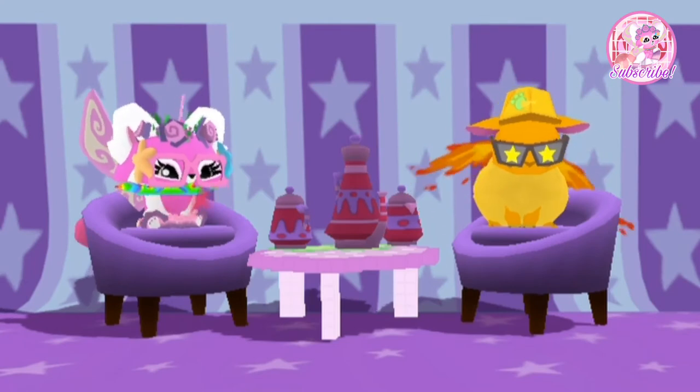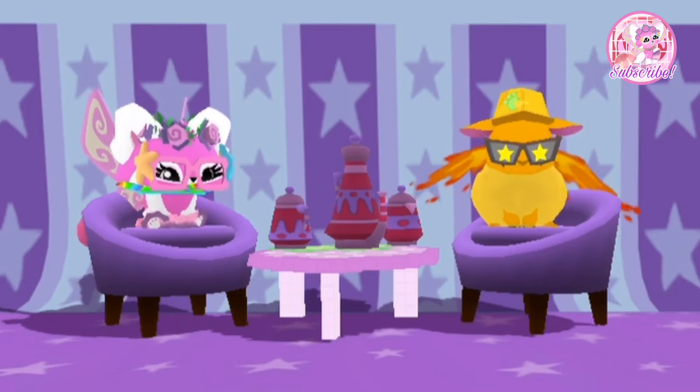This is the look that I created with the theme Summer and the animal Sheep.